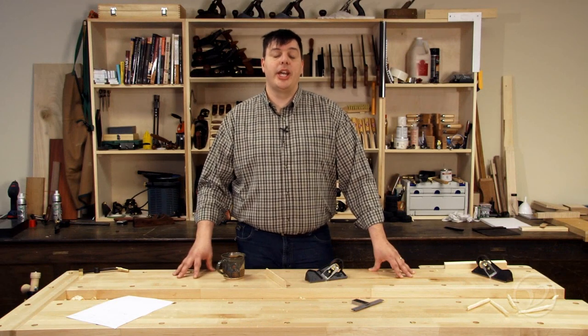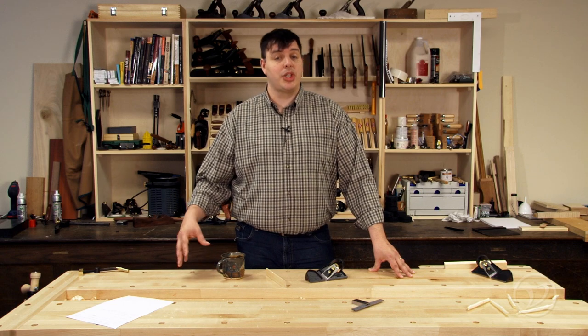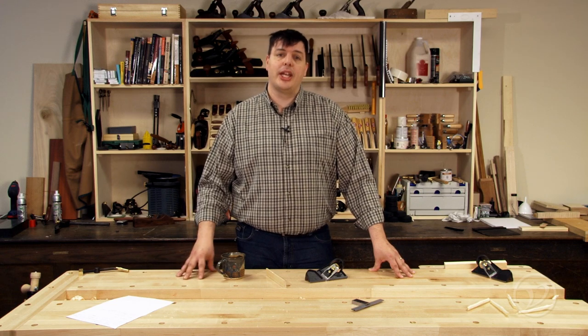Edge planes do a great job at cleaning up some of the machining marks left by table saws or jointers, so they can be really handy in your shop.